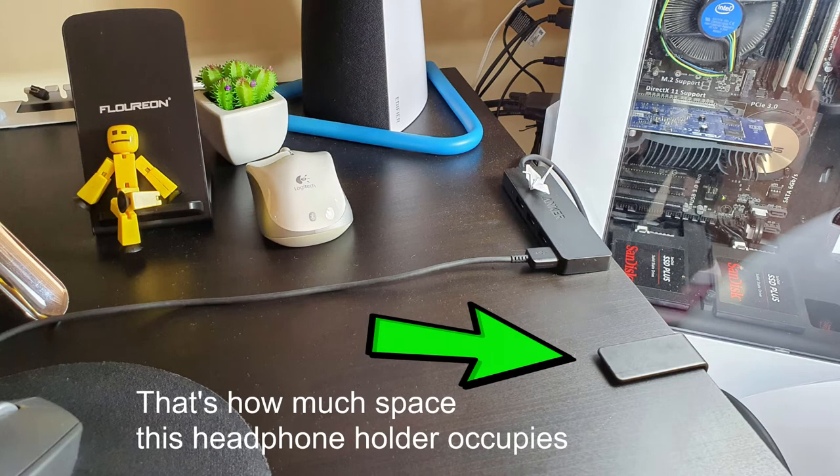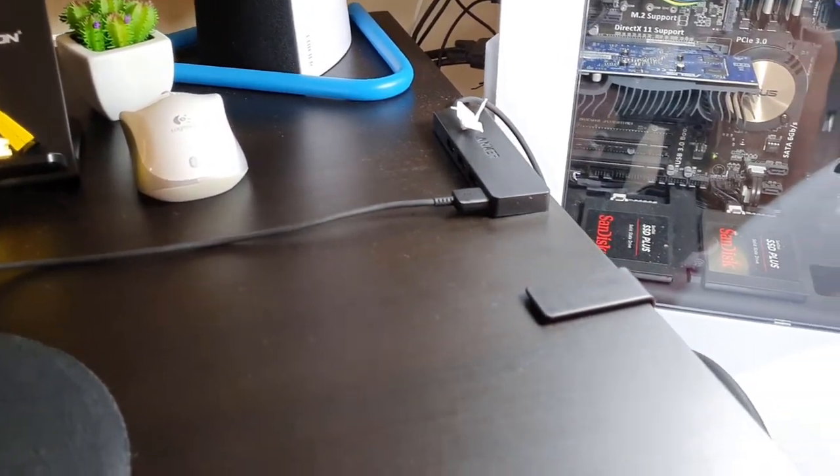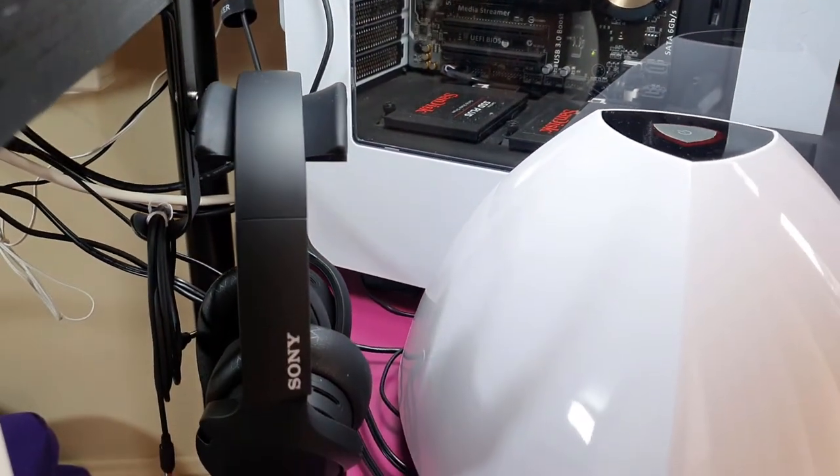The other thing is, I can't have it standing on my desk because I only have a small desk. So I'm looking for a mount that hooks the headphone beside my desk, so it's out of the way and my desk will still look neat and clean.